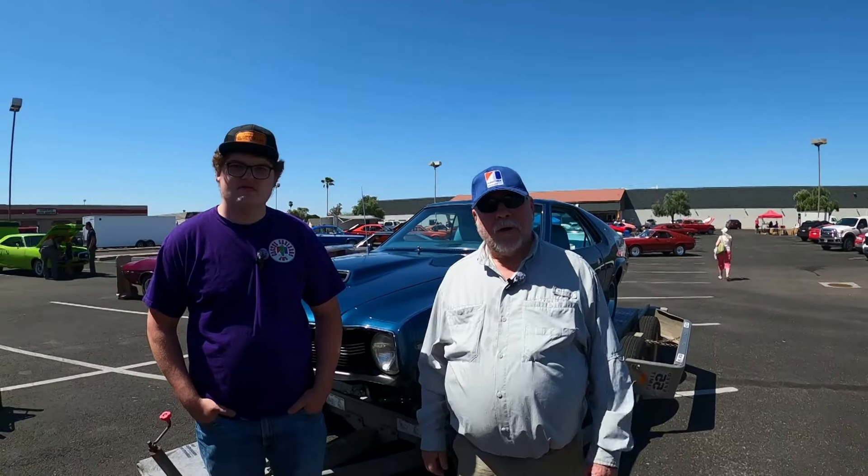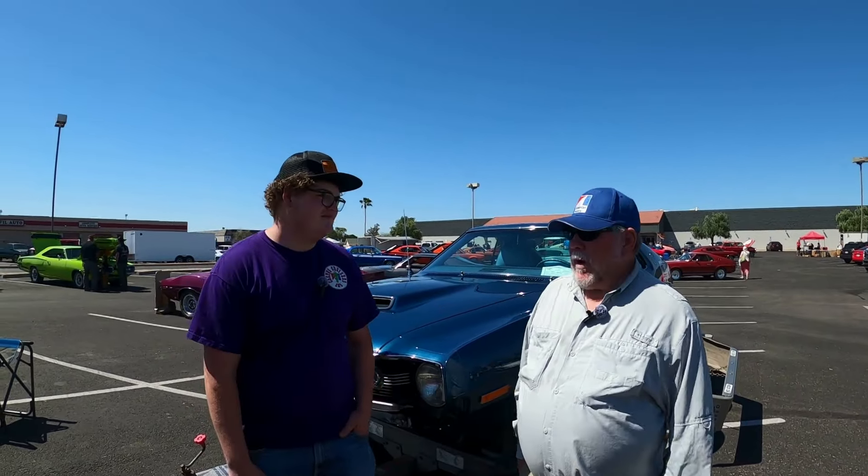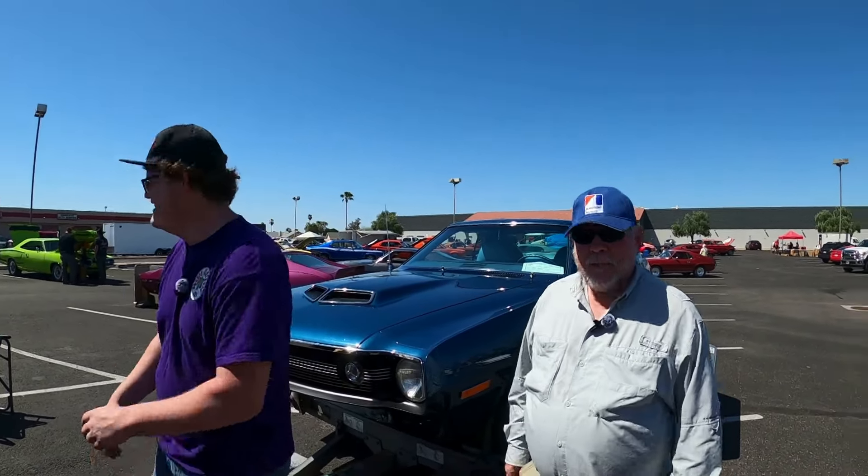Hi, I'm Bob Green and I've been with AMCs for years. We've restored them and my sons have restored them and now we're down to my grandson Ethan. He restored this one. This car has a story.